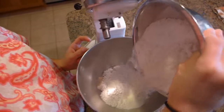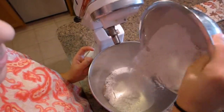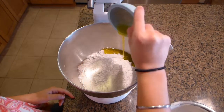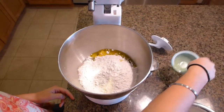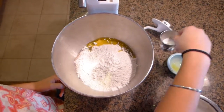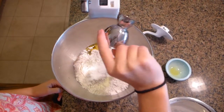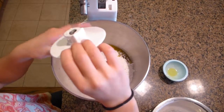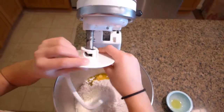After you've activated your yeast, you want to pour in your flour, your oil, and your salt.